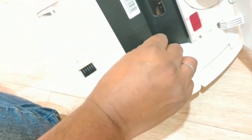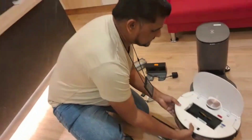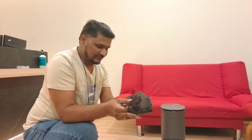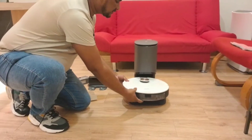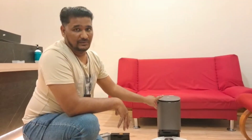You put the key in the hole, turn it like that, and just remove this part. So after that, now if you use the auto-empty station dust box with this one — after removing these two plates — you can put it in like that. Now it will go back to charge with the auto-empty station, and the dust can transfer.